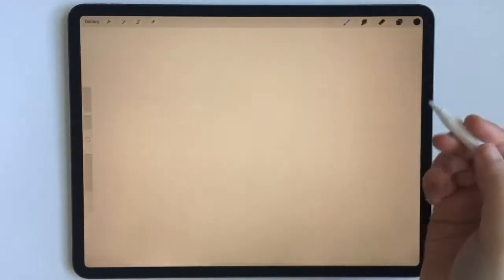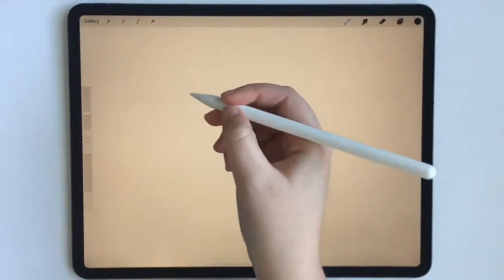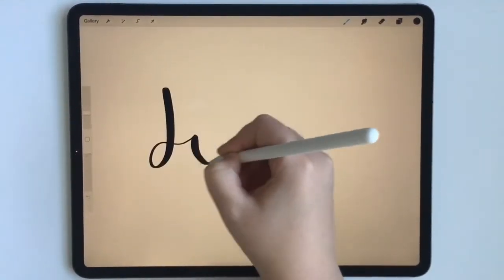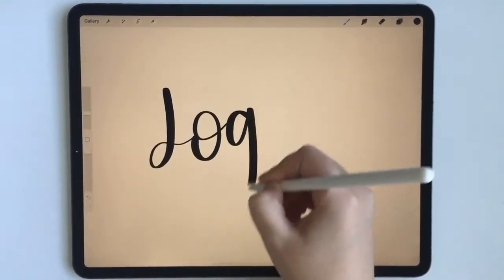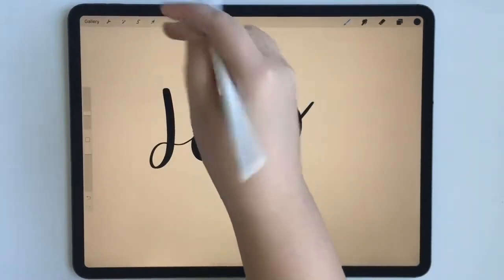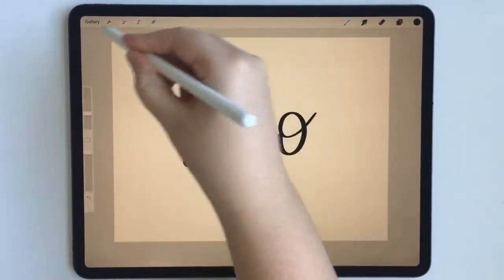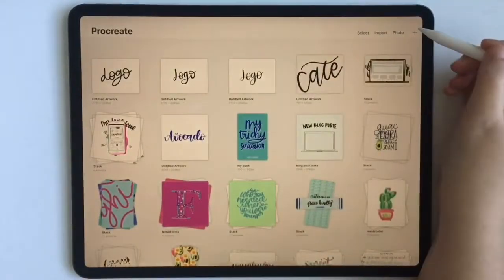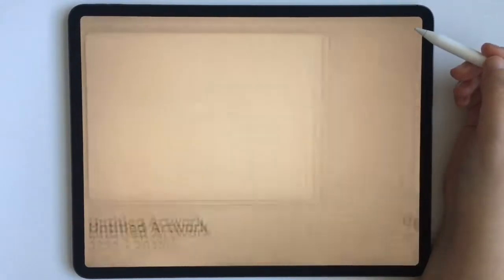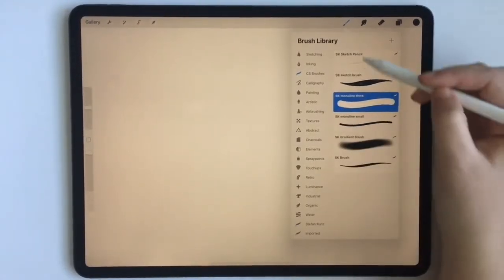That's logo option number two, and then let's do another logo option with my other more standard brush pen. So that's logo option three — center that a little bit more — and then let's do one more option with a little bit of a smaller mono line brush.